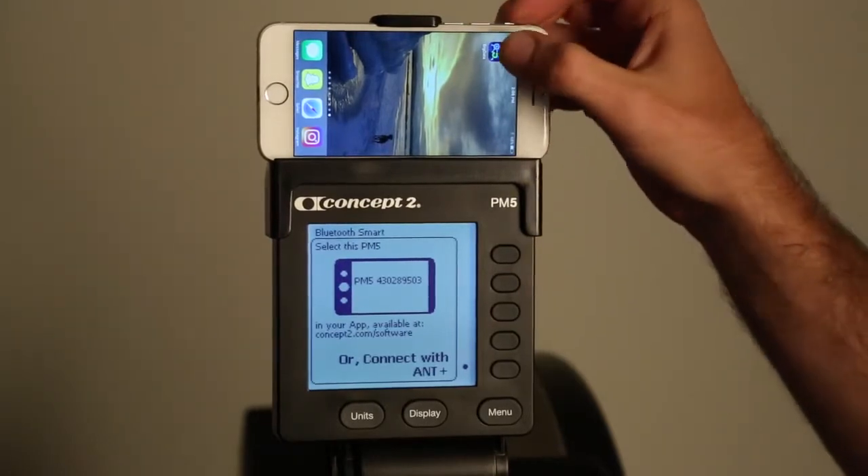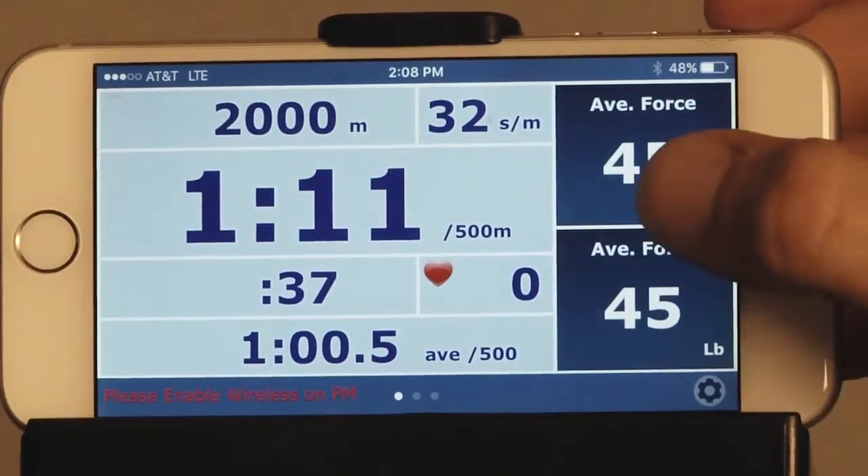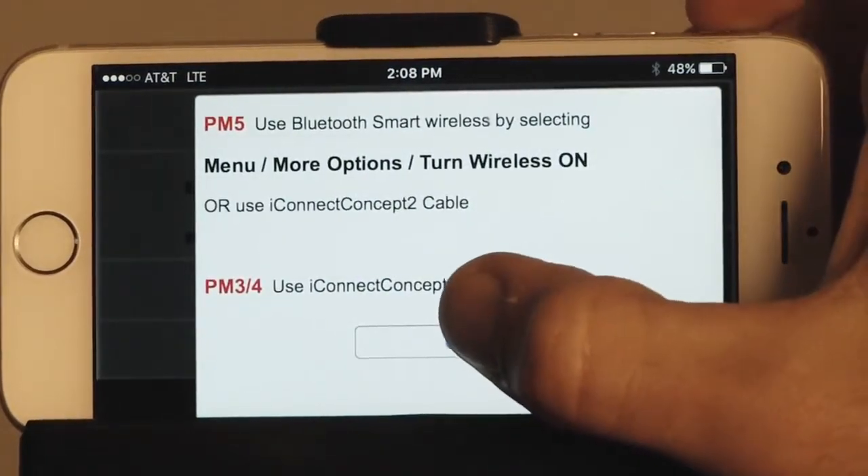On your device, open up ERG data. When the options menu comes up, press OK to go through.